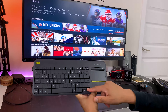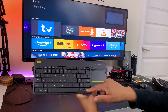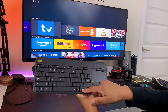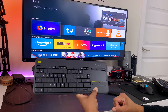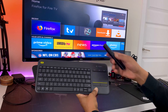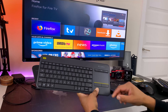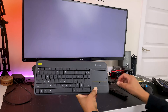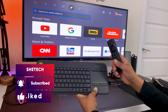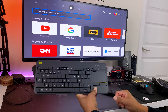Up, down, left, right — it's really responsive, quick, and fast. So when you go into something like Firefox, a browser — a lot of people don't use the browser on Fire TV because of the remote — but if you want to type in a web address, that can all be solved with a keyboard. You can type it in or say it, but I'm a little old school and like to just type it in.